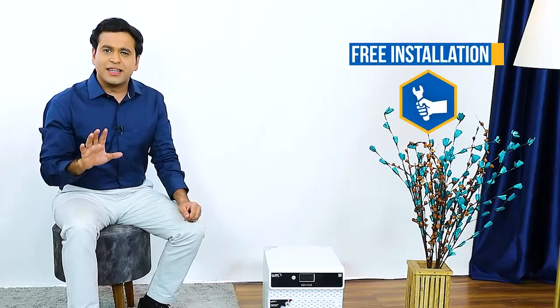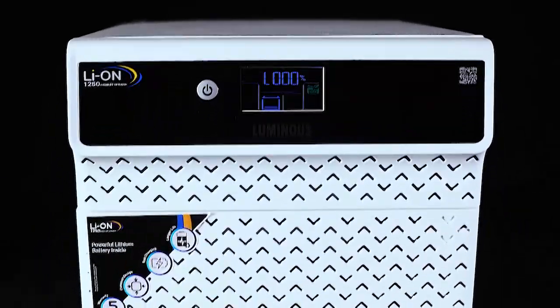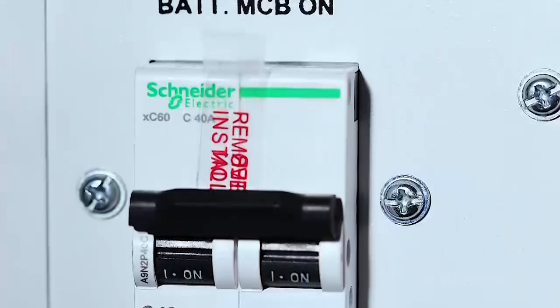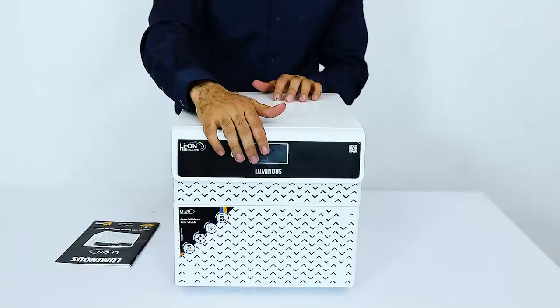The installation is very easy. Luminous offers free installation — just dial the toll-free number 1800-103-3039 and register your service request. A trained Luminous technician will install it in your house and explain every key feature of the product.